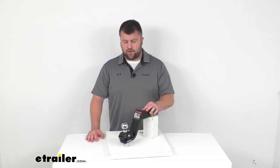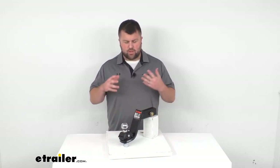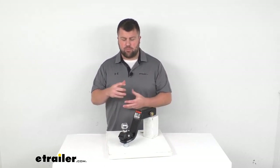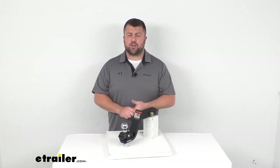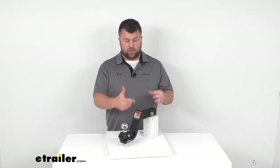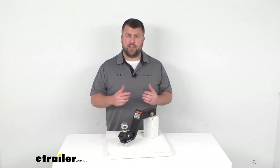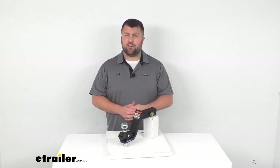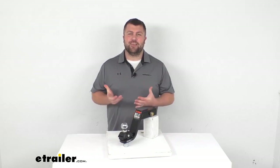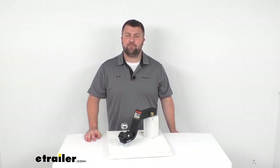So overall, if you're looking for a little bit more cushioned ride and a little bit more support so that you don't feel that jerking and jarring as you're towing, this is going to be a great option. We do have lots of other options so if that drop and rise doesn't work for you, we do have other options available to make sure you're getting the right one for your setup. That's going to complete our look for today. Again, I'm Michael with eTrailer.com. Thanks for watching.